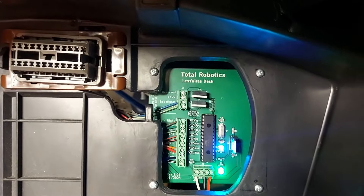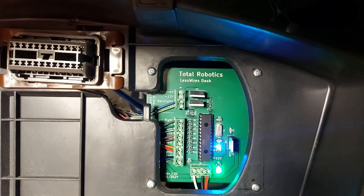Ja sitten me katsotaan täältä DAS-modulilta, että sielläkin palaa toi vihreä valo — käyttösähkö tulee. Ja sitten, että toi sininen valo palaa jatkuvasti, joka kertoo, että data on ok. Mikäli se ei palaisi, niin dataa ei tule ollenkaan. Tai jos se vilkkuu tai vilahtelee, niin sitten siellä olisi jostain sellaisia häiriöitä.